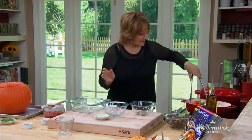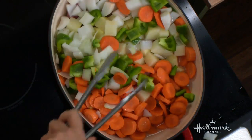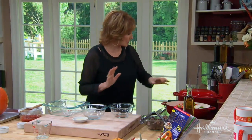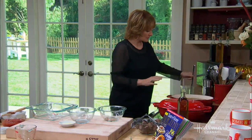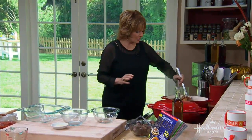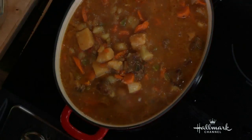Then what you're going to do is cover this and cook it for two hours on low. I'm going to show you the one that we have over here — this has been cooking. Look how lovely this looks. All of that turned into that because it's been stewing for two hours.